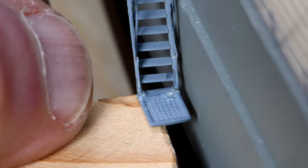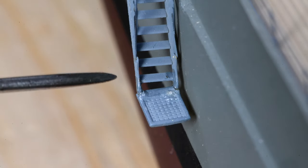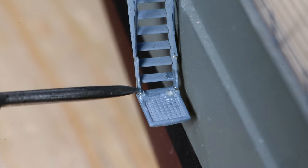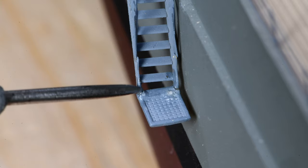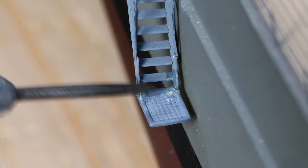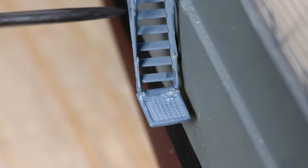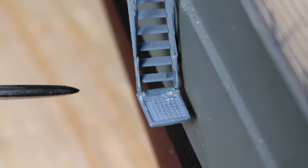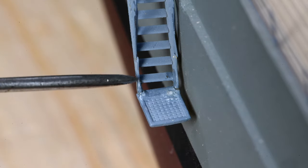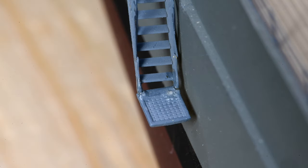A couple of minutes has passed. I think we can probably push this down now. Does that look like it's solidified? Oh yeah. I'm going to go ahead and do the other one much the same way. I'm glad I don't have to redo all six of them, because this took longer and was harder than I thought. I'm just going to go ahead and do the other one off camera and we'll take a look at it after.